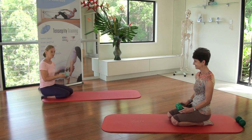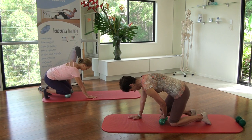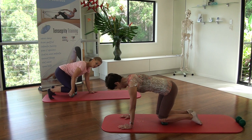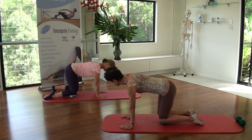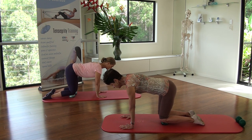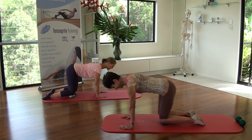Moving over into your four-point kneeling position. Place one ball under your right knee and then the other under the left. Find that position just under your patella or kneecap. Place your hands underneath your shoulder joint and plantar flex the feet so that the tops of your feet are facing to the floor. Breathe in. As you exhale, draw your abdominals up towards your spine and your armpits down towards your hips, as if you've got a limited edition favourite book under each armpit.